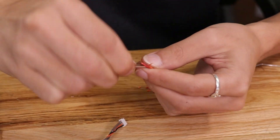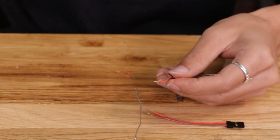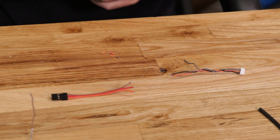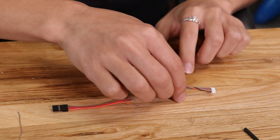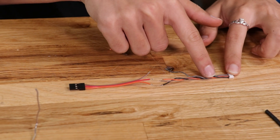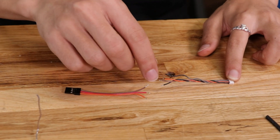Now let's go ahead and tin these wires. Before tinning, I like to twist the wires together so they don't fray. To solder these up we're not going to simply match up the colors because they don't match — instead we're going to match up the connections. The black wire on the 4-pin connector goes to the darkest wire on the servo connector, which is the brown wire.